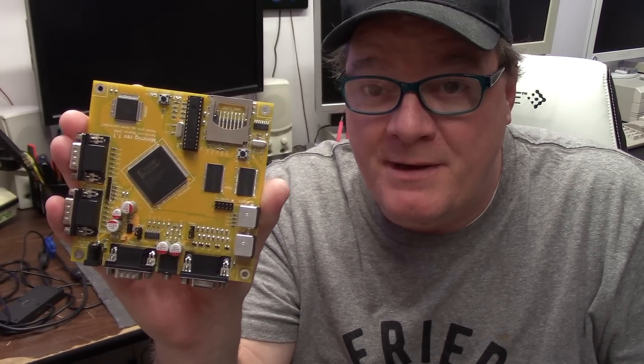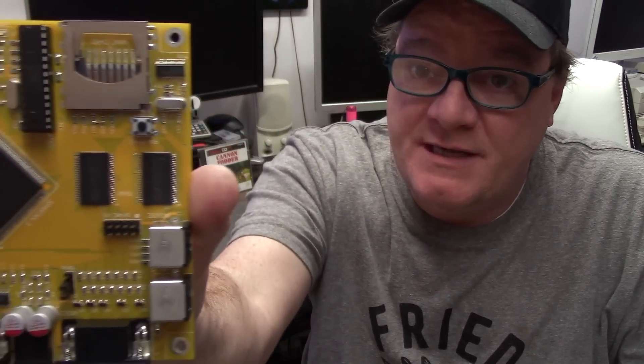Hi guys, it's Chris and today we're going to be checking out the Mini-Mig. What is a Mini-Mig? Stay tuned and find out!